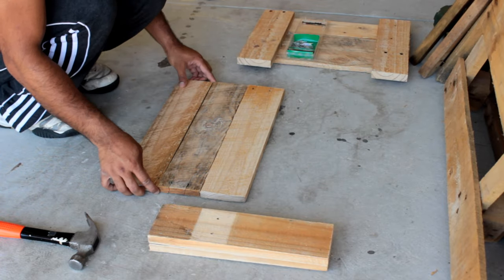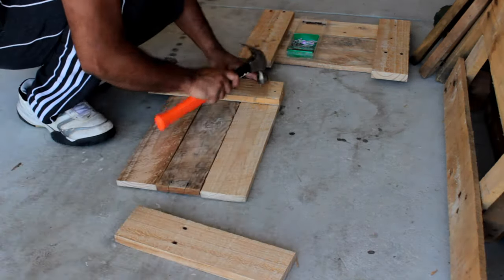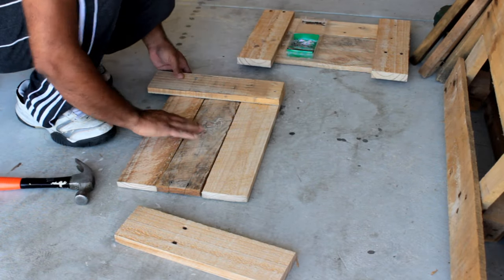As per the plan I'm assembling the two identical small sides first. The two legs which I'm going to put on the sides are going to firmly hold the three inner blocks.